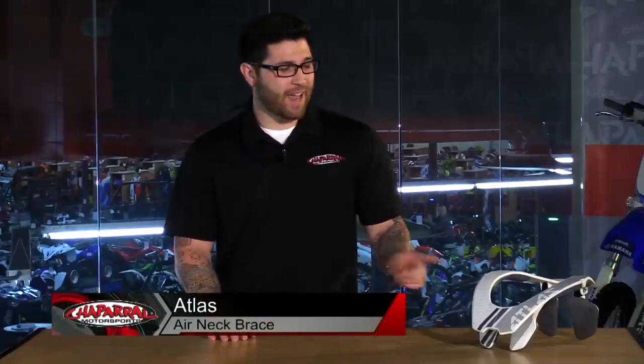Hey everyone and welcome. I'm Matt with Chaparral Motorsports. Check us out at chapmoto.com for all of your riding needs. Today I have for you the new Atlas Air Neck Brace. Let's have a look at all the new changes.